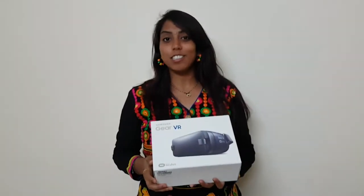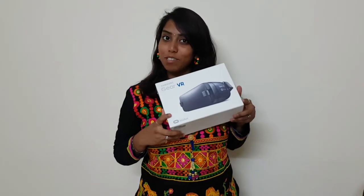Hey guys, welcome to my channel. Today we are going to unbox the Samsung Gear VR Oculus.